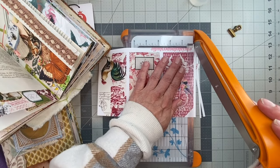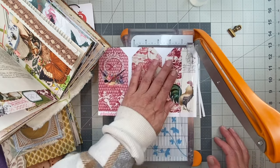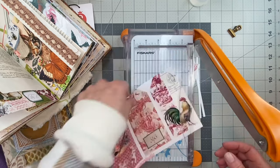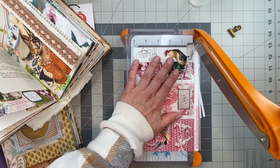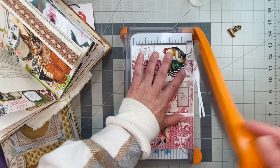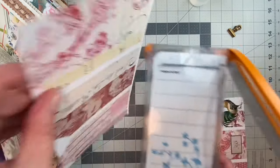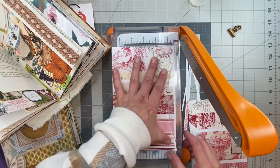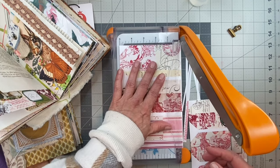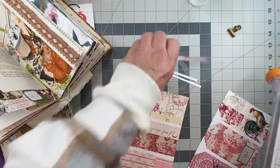Might as well do the bottom two as well. I did the bottoms - I'm just gonna square it all off so that when I glue them they will match up hopefully. And if they have to be cleaned up again we can clean them up again, no big deal.